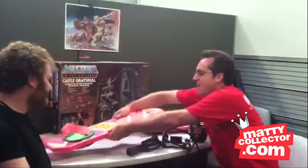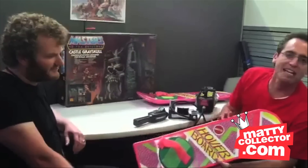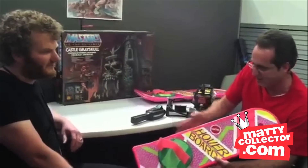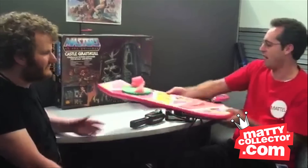Bottom line, guys — the board we had at Comic-Con? Not final. Not even close. This was made just for the show to kind of show progress. I mean, for goodness sakes, that stuff's coming apart, and there's glue on the bottom — it looks like a model. Not at all final.